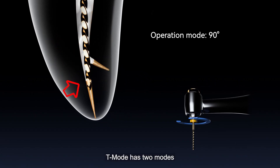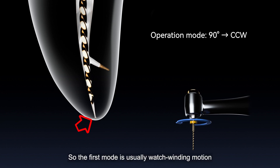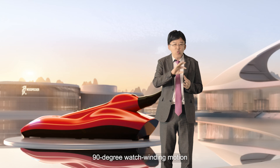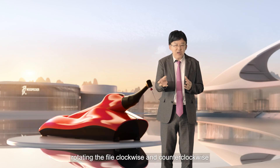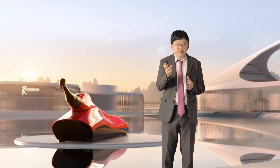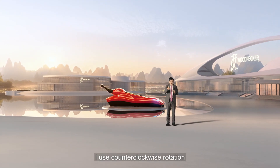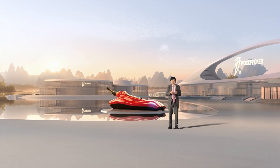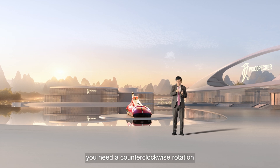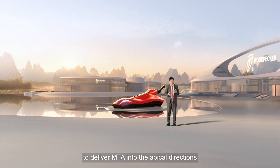T-MOD has two modes that you can control. The first mode is watch-winding motion — 90-degree watch-winding motion, rotating the file clockwise and counter-clockwise. The second mode can be whatever you prefer. Usually I use counter-clockwise rotation, because if you want to obturate the root canal with MTA, you need counter-clockwise rotation to deliver MTA in the apical direction.